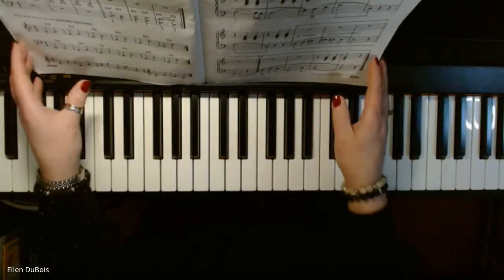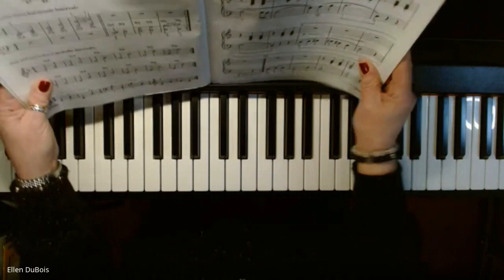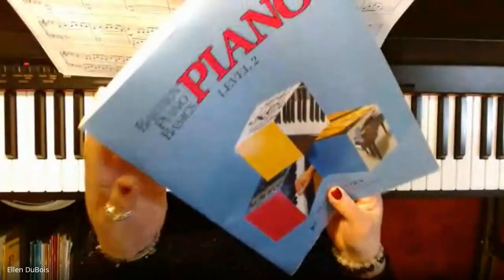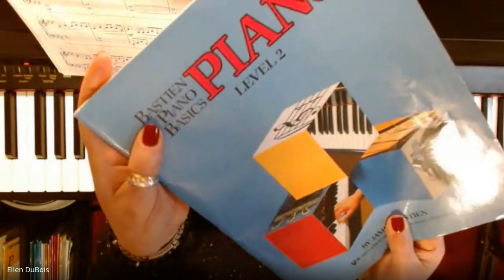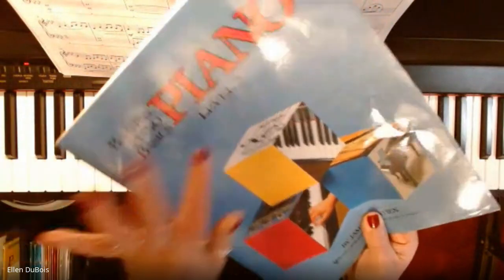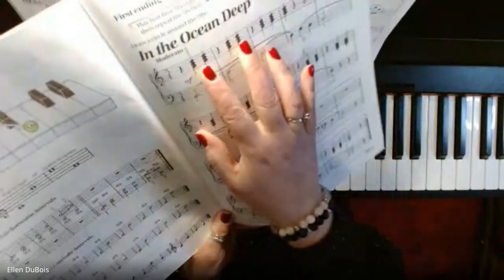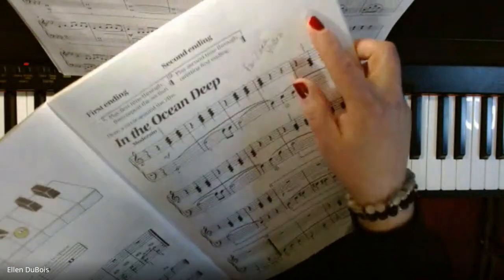Hey everyone, it's Ellen from Rhapsody Music Lessons. Earlier today I was working with a student who is in the Bastien Piano Basics book, Level 2, and we just started a new piece called In the Ocean Deep, and that can be found on page 15.